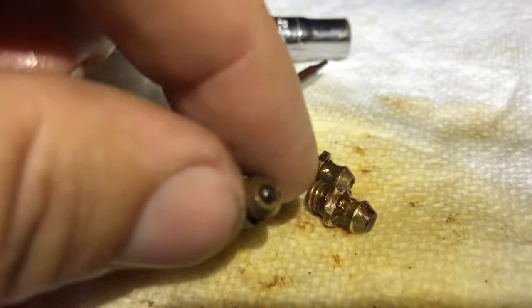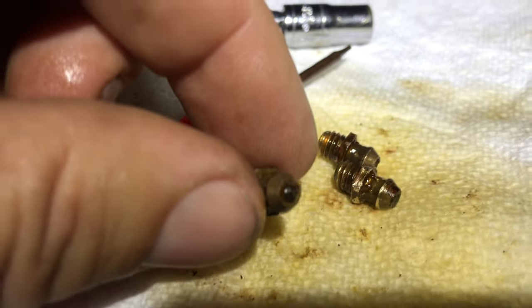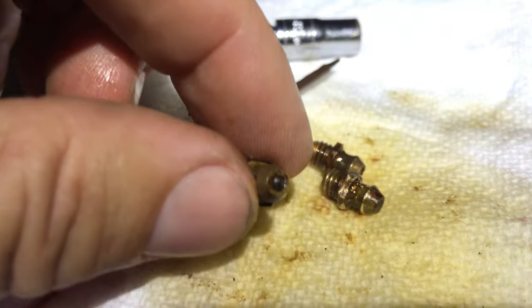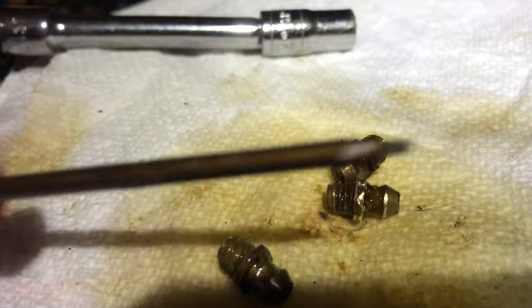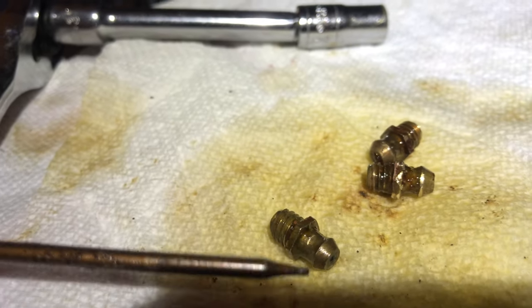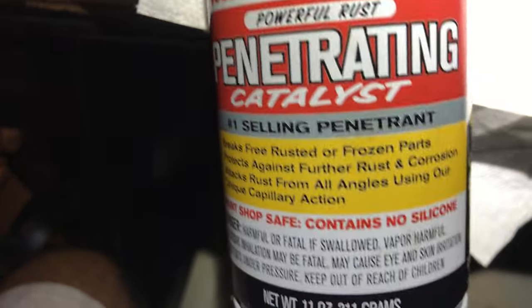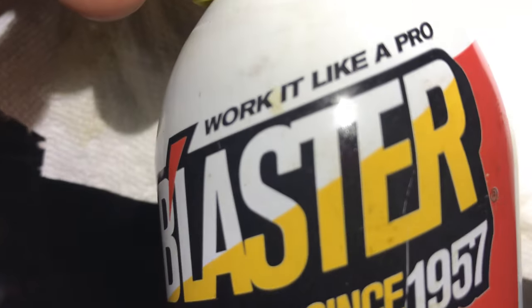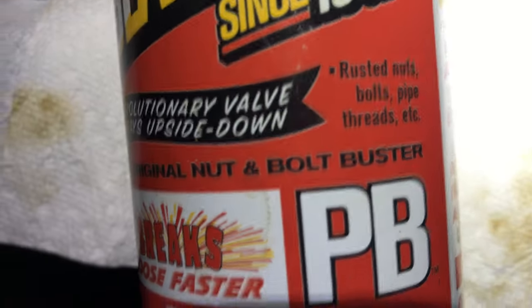I popped them out knowing there's either dried old grease in there preventing the little nipple from moving, or it's seized. On one of them the nipple was seized up really bad. I got a smaller diameter screwdriver and pushed down on it to confirm it was seized. Then I used PB Blaster penetrating catalyst — people use brake cleaner or carb cleaner, but I think this stuff is gold. They call it the original nut and bolt buster.